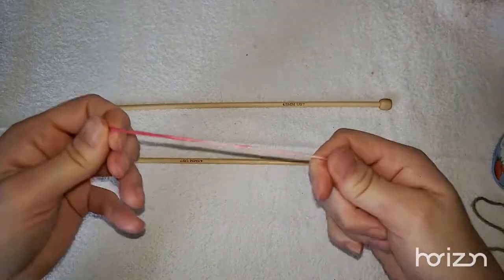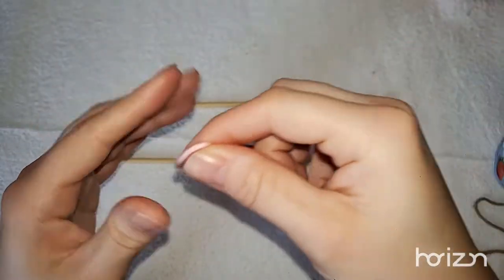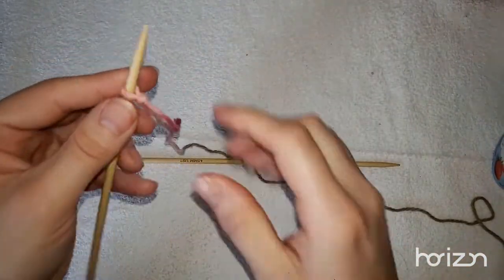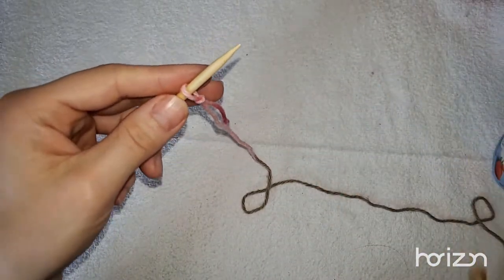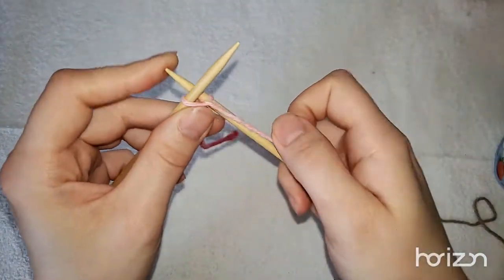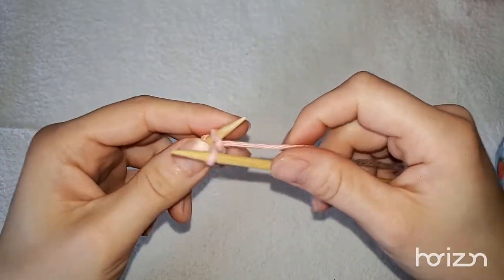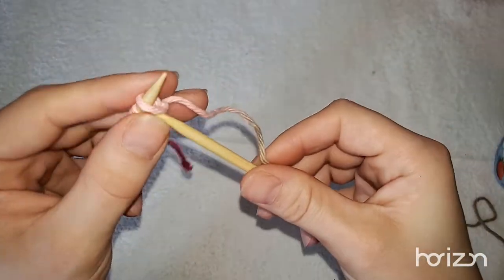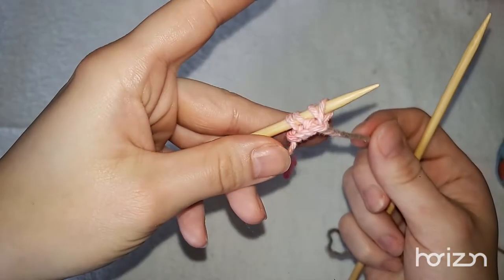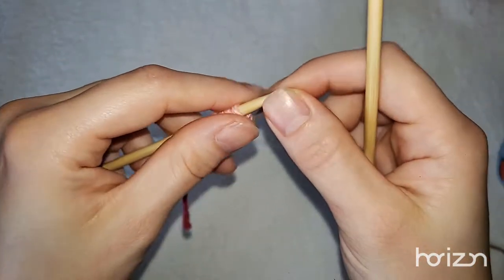We're going to cast on four stitches to get started. The way this project works is we need to increase, so I'm going to teach you how to do increases. We cast on those four stitches — one, two, three, four.